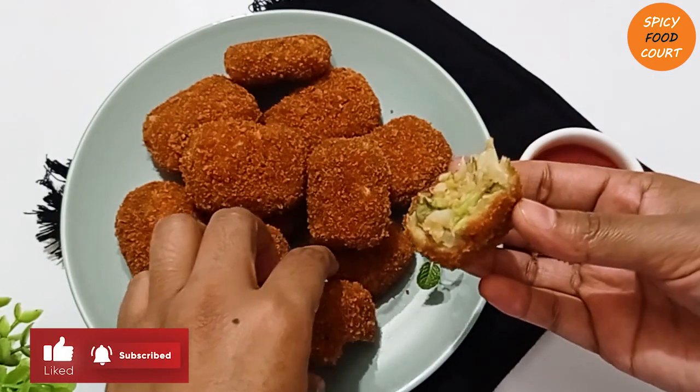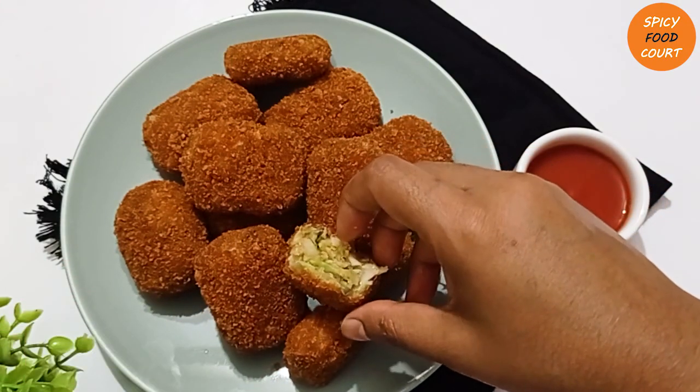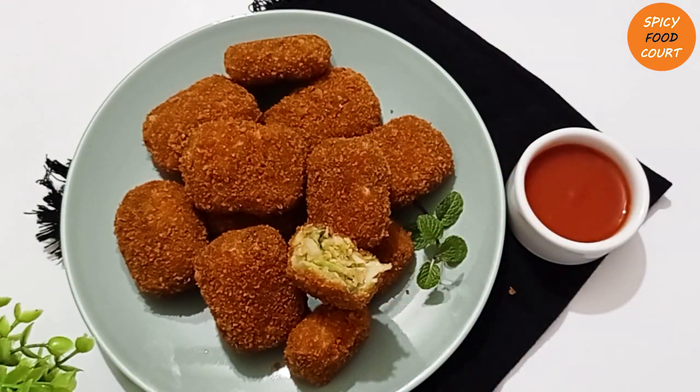[Gujarati: Please subscribe to this channel. This video was made to show you something special. Thank you so much — goodbye, Allah Hafez.]